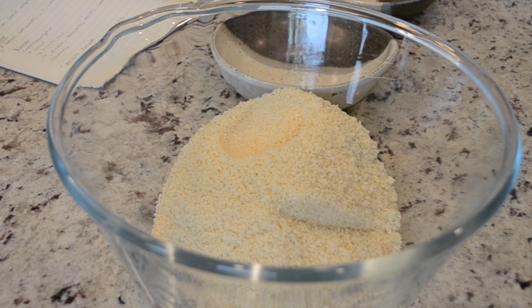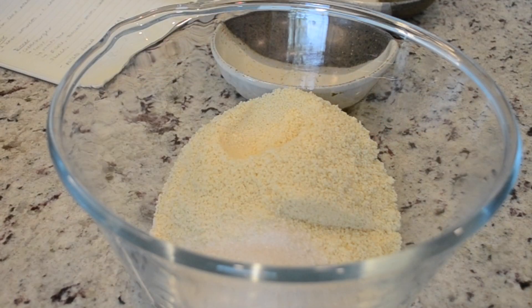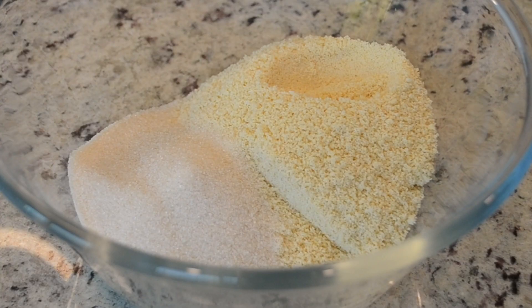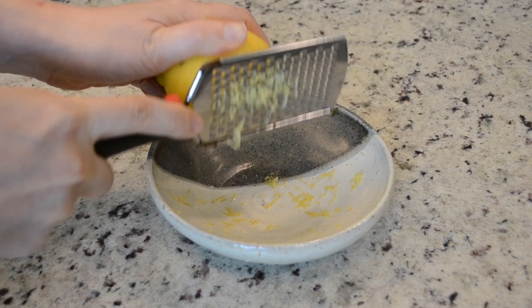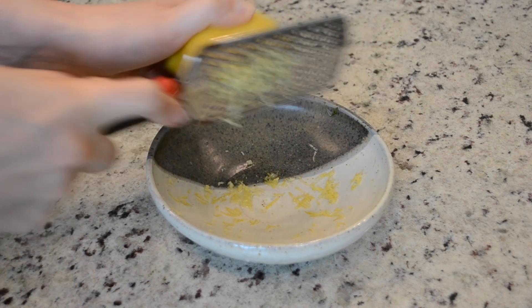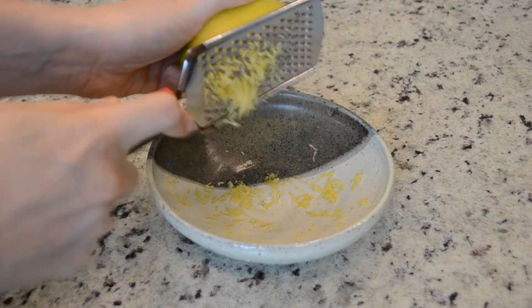So the first and main ingredient in this recipe is almond flour. I made my own almond flour because I believe it gives a better texture and overall flavor to the cookie. For this recipe, you'll be using three cups of blanched almond flour. Next is one cup of granulated sugar or any substitute. The next ingredient is lemon zest — you're going to zest one large lemon, which comes out to about a tablespoon and a half. Save this lemon for later because you're going to need one tablespoon of lemon juice for the wet mixture.